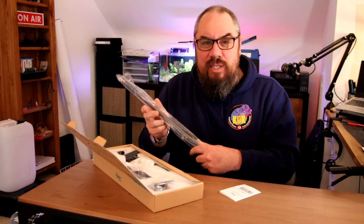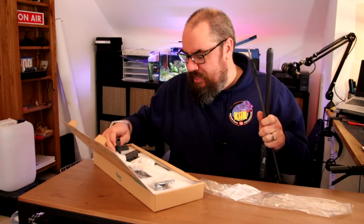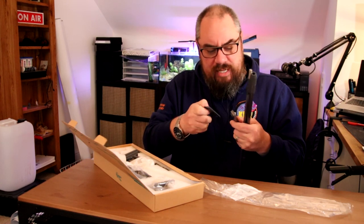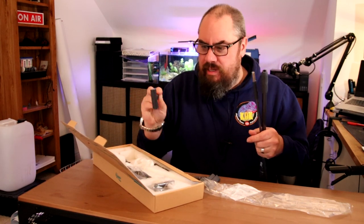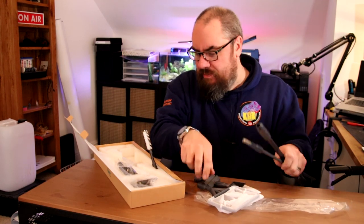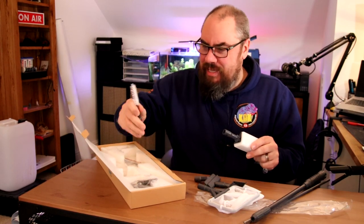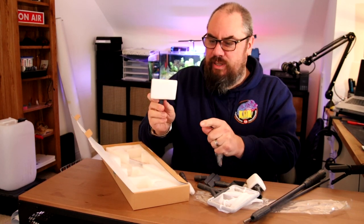We'll get it all unpacked and have a proper look at what we've got here. We've got some contraptions with lots of attachments. There's a razor blade, a gravel scoop, a net, and I like this idea - it's the corner sponge for getting to the corners of your aquarium. There's also a pipe cleaner and a flat sponge.